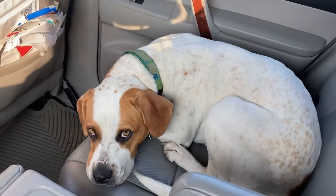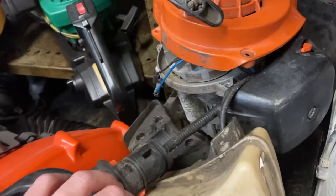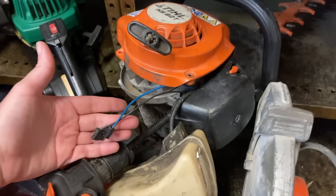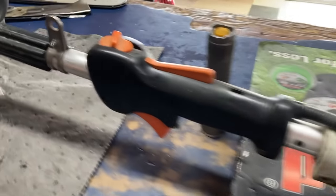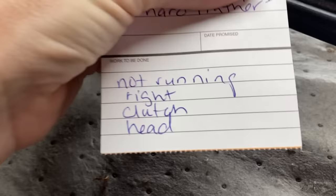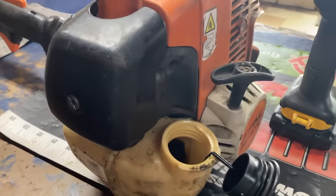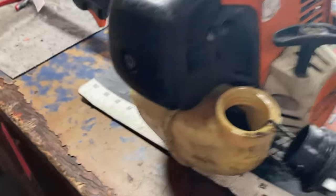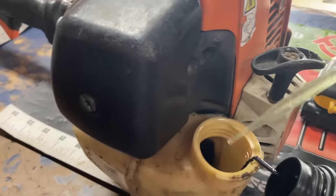I first pulled this Stihl trimmer off my bench because I replaced the kill switch, but found out later the blue kill wire also had to be shortened, so it's waiting on parts. I grab a customer's Stihl trimmer that's not running right - it has a clutch issue and a head issue. First thing I always check is the fuel, and surprise surprise, there is definitely water in it. I'm going to remove the water and check the running to see if that helps.